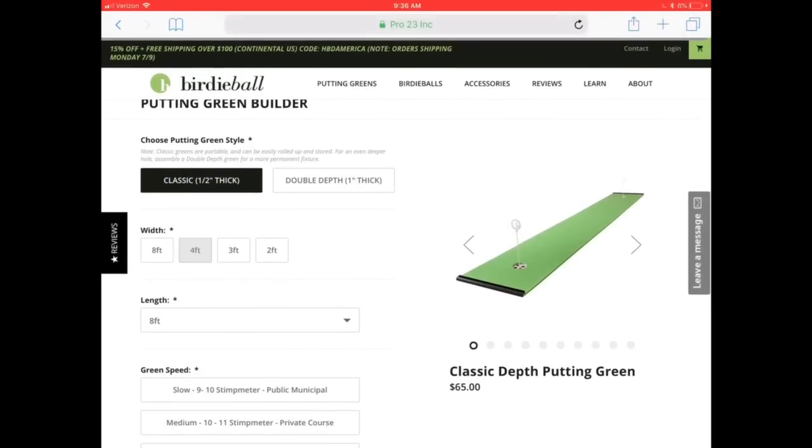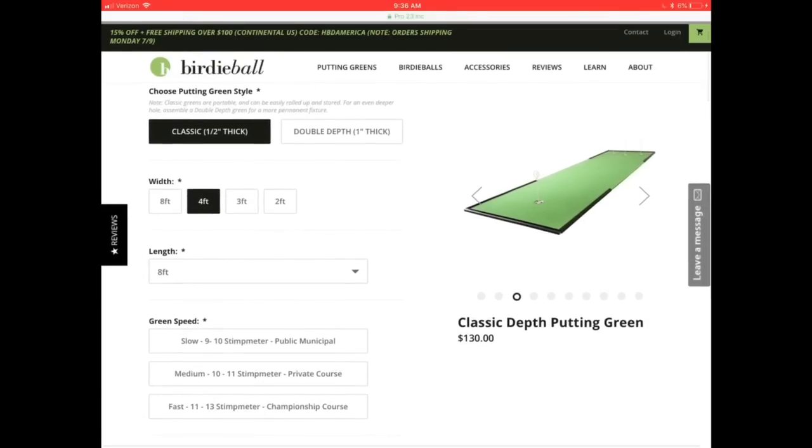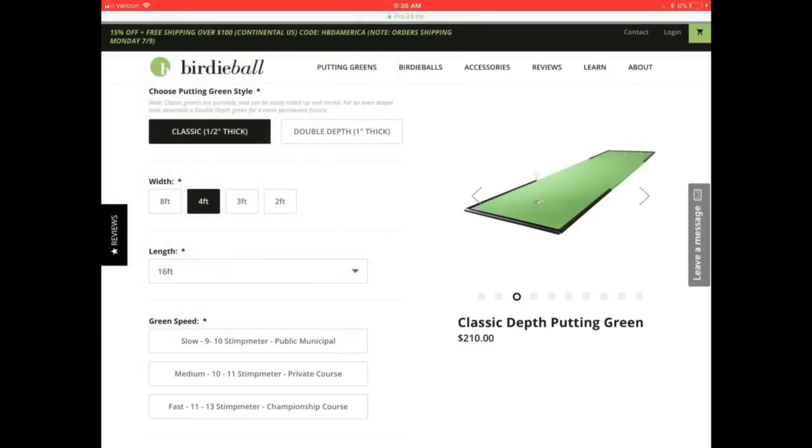For width, we think four feet is going to be perfect — the one we're using right now is very narrow, so it'll be nice to have a wide mat. As far as length, you want to make sure you have enough room in the area you want to use it. Something that's going to give me mid-range practice — 15 to 16 feet is going to be good, so I'm going to select 16 feet. As you design, you can see on the right what your mat will start to look like.